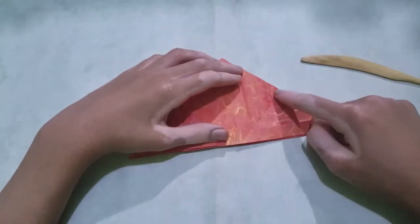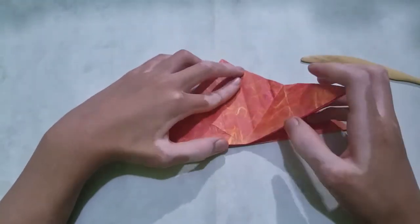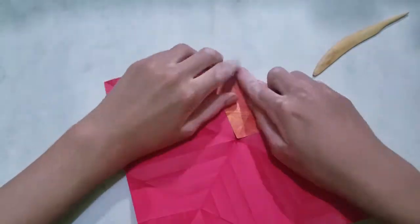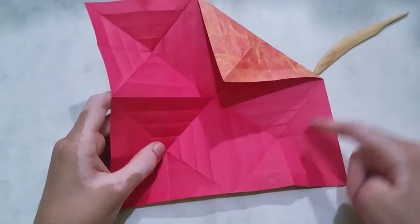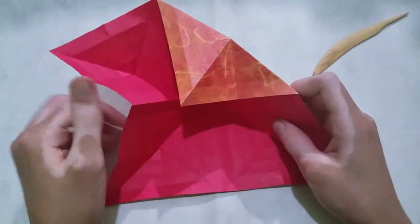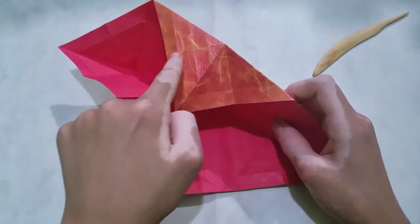Crimp inside along this crease. To do that, I'm going to unfold everything, fold along this, and then collapse again. But while we're collapsing again, we fold along these two valley folds.